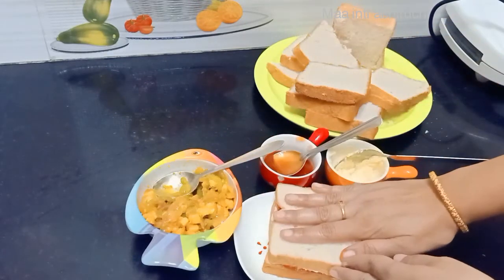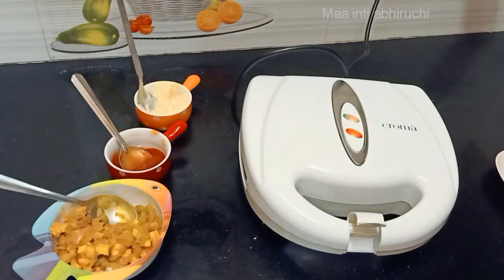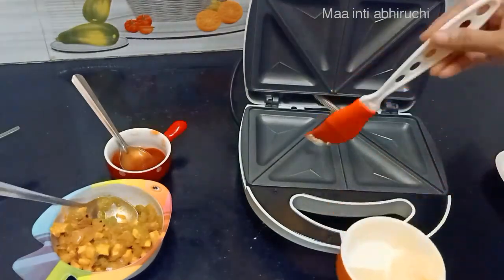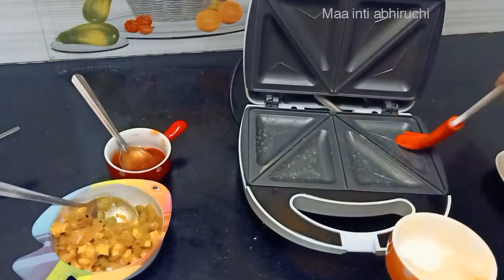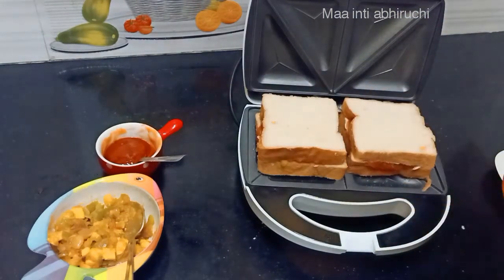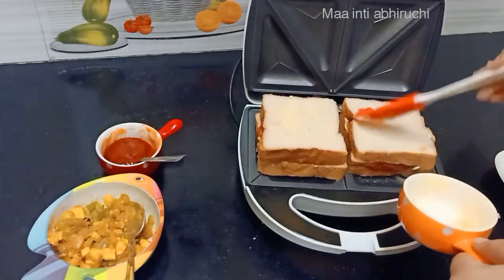Add the bread. Add the sandwich maker to the sandwich. Add the butter to the sandwich maker. Add the butter to the bread and brown. Now put the bread in the pan and add a little butter.